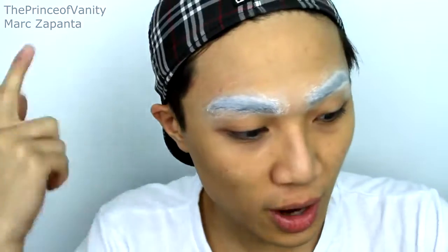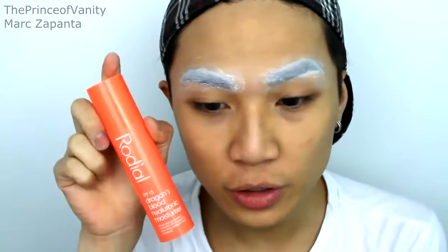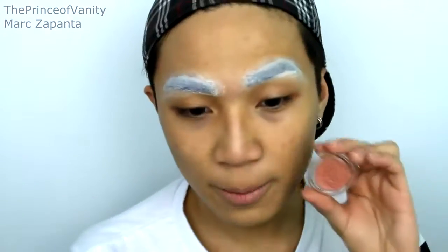Now you can apply your moisturizer, because moisturizer moves the glue around — that's why we want to do it after the brow cover. I'm going to be using my Rhodiol Dragon's Blood Hyaluronic Moisturizer. You are applying a lot of makeup, so you want some skincare to make sure your skin is protected. For the face I'm just going to run through it quickly, because I want to do a separate drag contour, highlight, and foundation video — so let me know if you're interested in that.